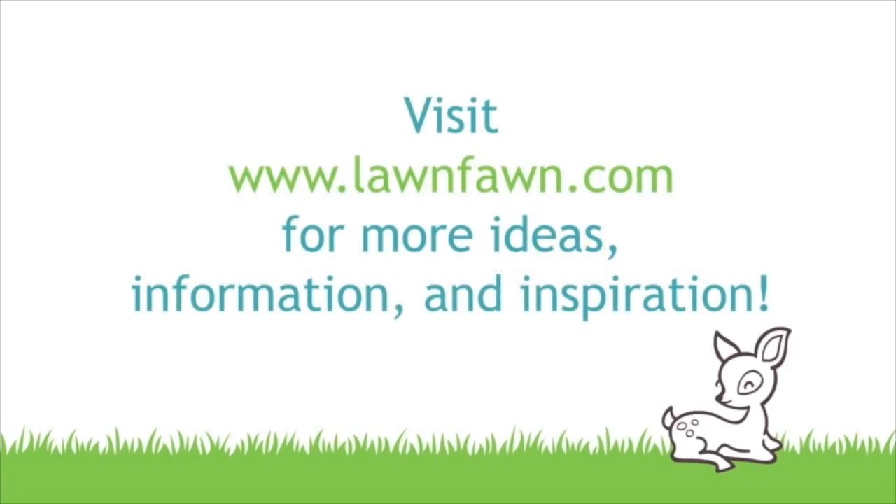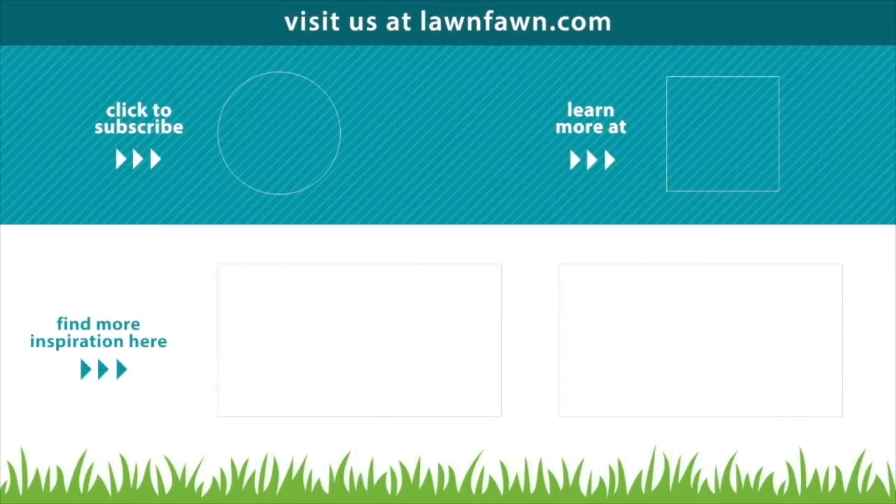I am so excited about this stamp set and I love all of the cool and different looks that you can get with it. I can't wait to see what you guys do with this, so please make sure to share with us. Thank you so much for watching today — I hope you have an absolutely amazing day, bye!